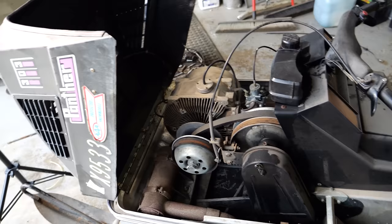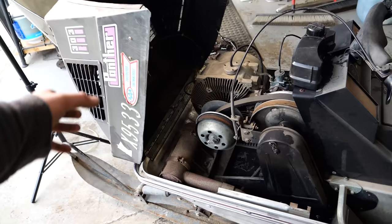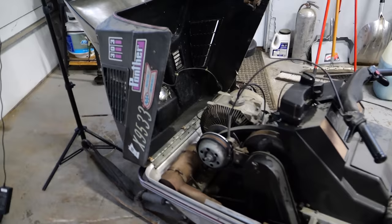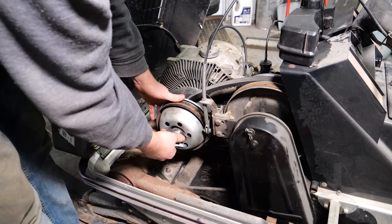Unfortunately, it's a bad crank seal. You could hear it had a really high idle and when I hit it with extra fuel it would die — it was getting lean, getting extra air in there, idling up really high, and then I made it too rich and it shut down. I need to pull at least the clutch — probably the whole motor — out of the sled and replace that crank seal. Fortunately I have one; unfortunately I don't remember where it is because it's been a long time. Let's see if I can find it. Good news: that right there is the gasket — I found it.